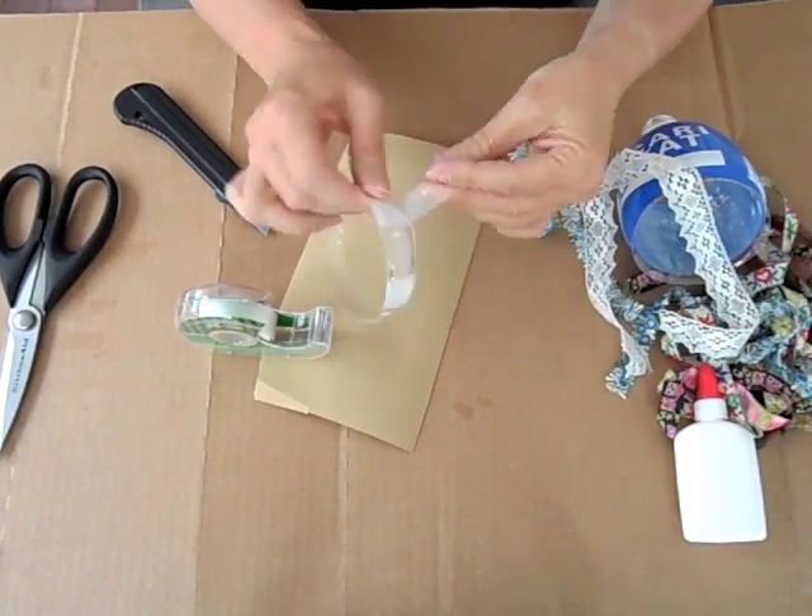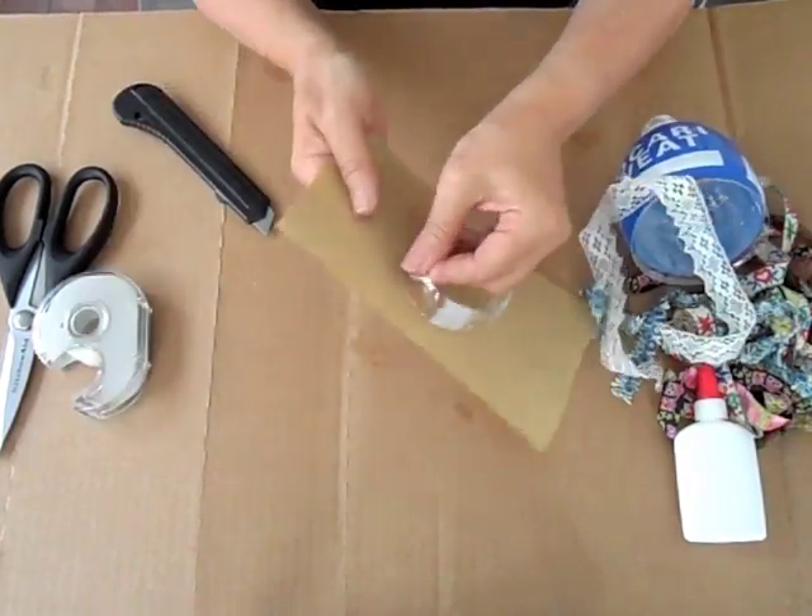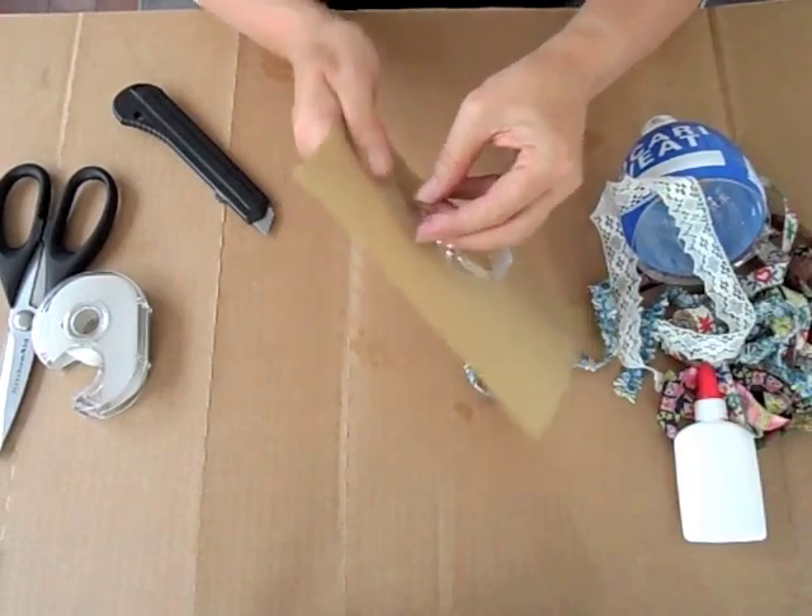And there you go. Once you've taped both ends, use the sandpaper to sand down any rough or sharp edges that were left on the bracelet.